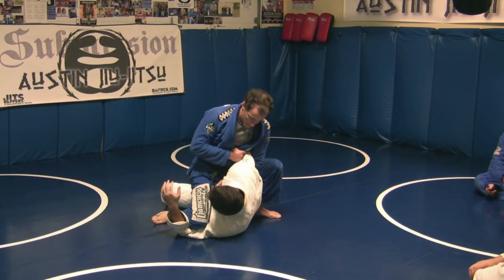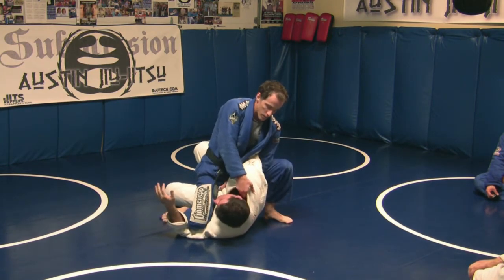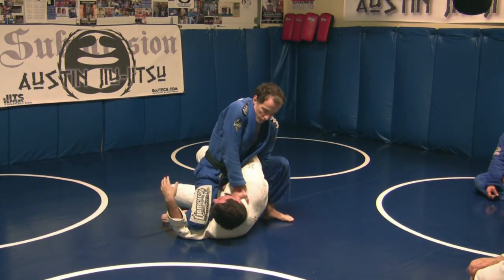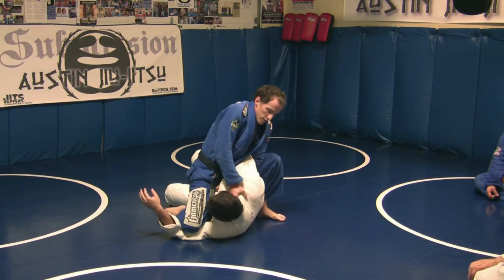This arm is definitely trapped here. You can think about possibly putting some shoulder pressure on, but all I really want to do here is grab and punch. Straight arm, no need to bend the arm at all, just drive. Into the blood vessels — obviously not into the larynx.